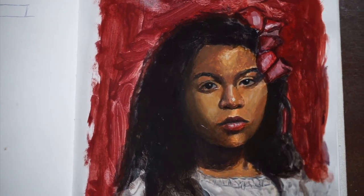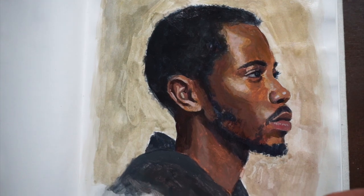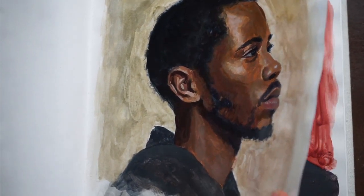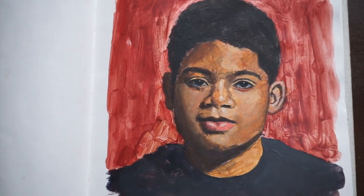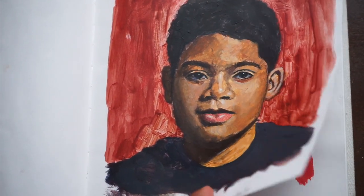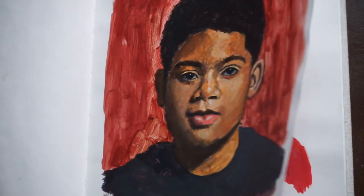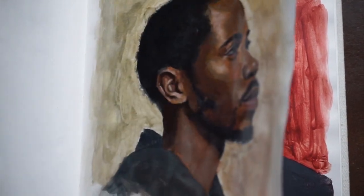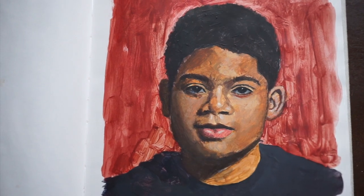So really quickly I wanted to show an example of one that is varnished — that one is, this one also is, whereas this one is not at all, and this one is. So you can see a clear difference with the level of richness in each of these acrylic paintings.